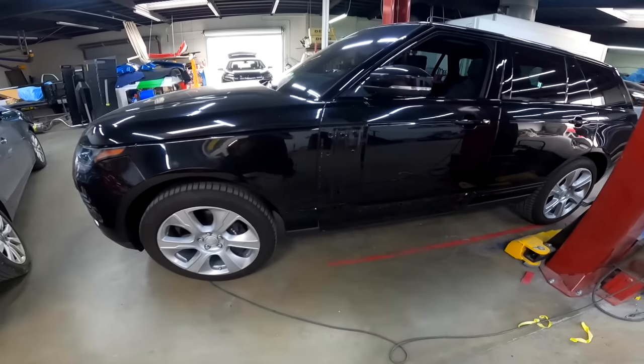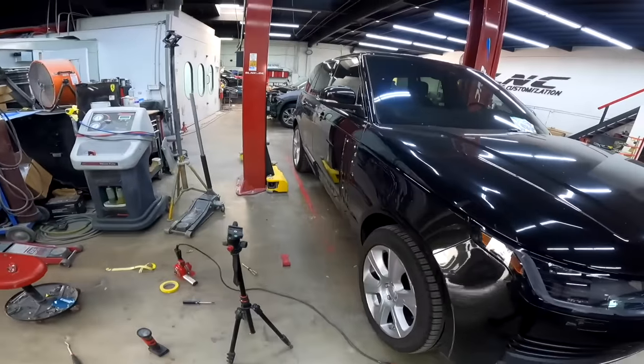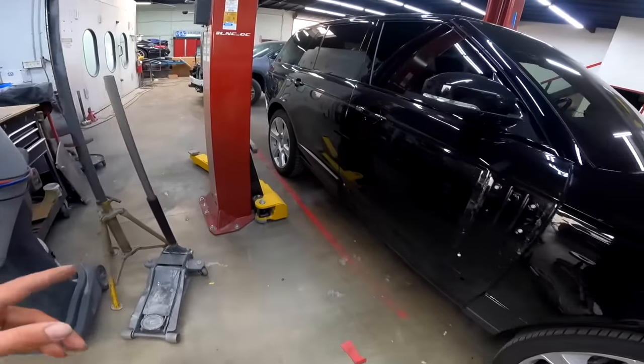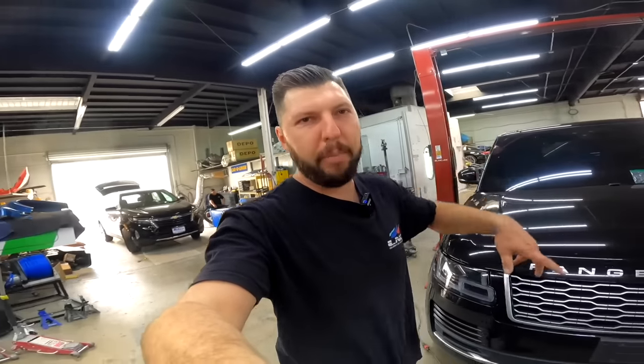Just removed the door moldings so now we can rack up the car and continue working. The back ones I can remove no problem, so let's rack it up and remove the front bumper, rear bumper, and the wheels.